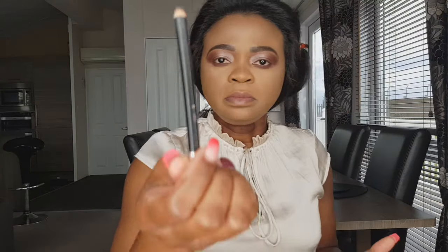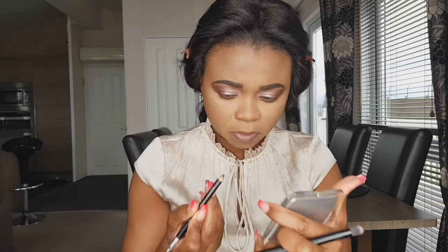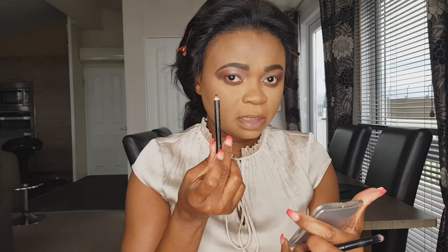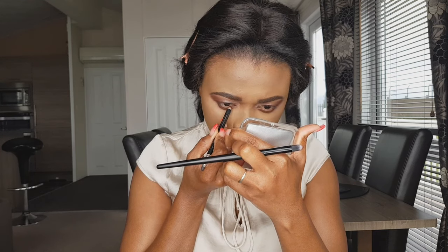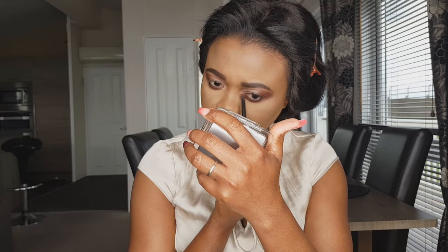Now I'm using Mastmore for my waterline. And for my inner corner I'm using one of the lighter shades from the palette.